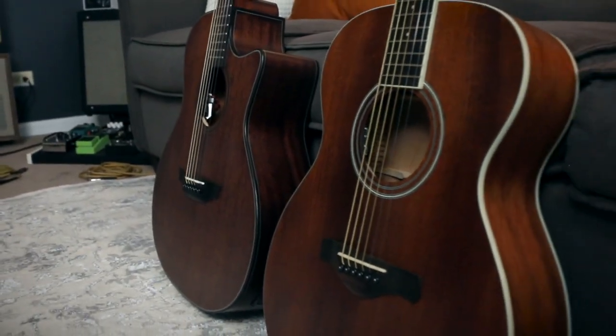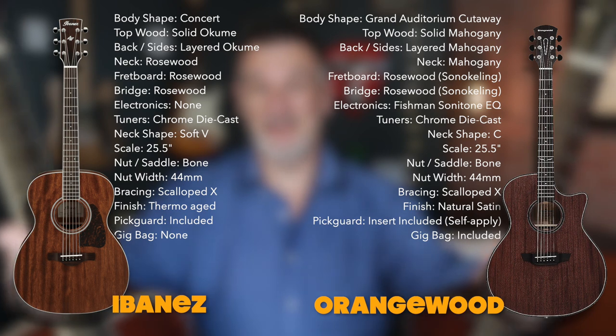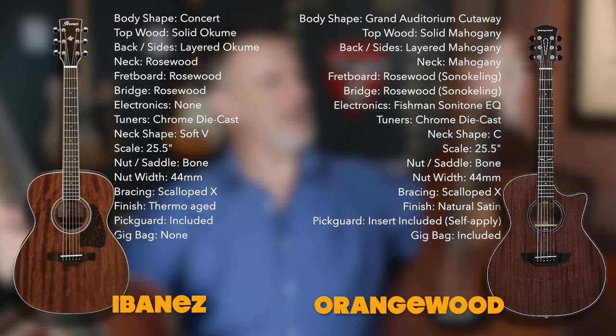The feel of both guitars is really comfortable even over several hours of playing. The Morgan feels tighter in its sound, a little less open, but maybe because it's new and feels more solid than the Ibanez. The Ibanez is definitely lighter in that respect.